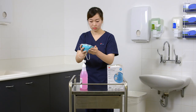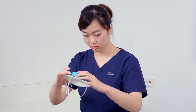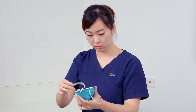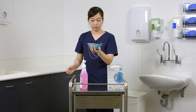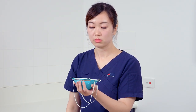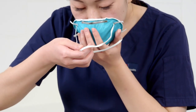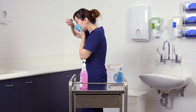To don the respirator, remove it from its packaging and inspect all respirator components for damage prior to use. Cup the respirator in one hand with fingertips positioned at the nose piece and straps hanging below the hand. Place the respirator against your face, positioning it under the chin with the nose piece across the bridge of your nose.